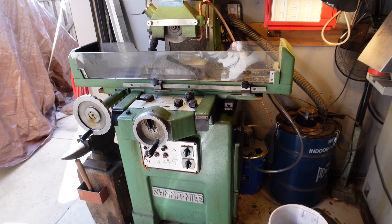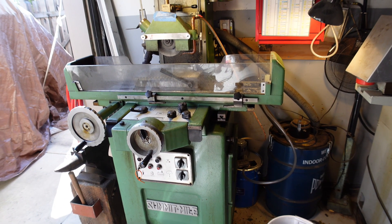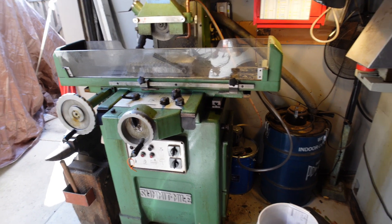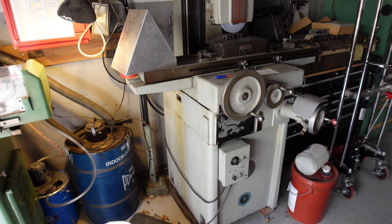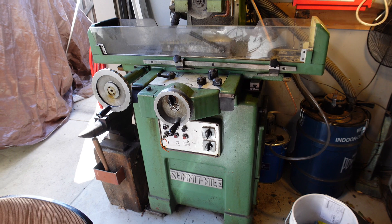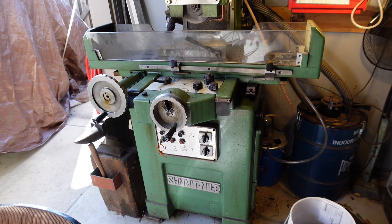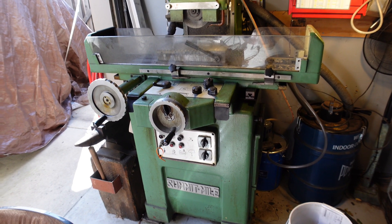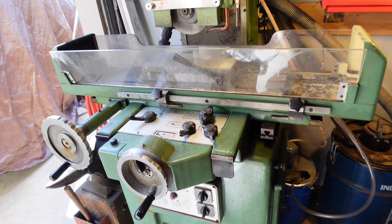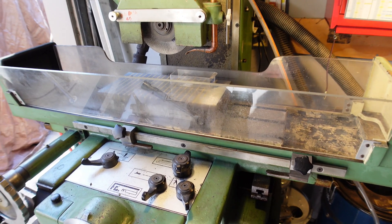We're at my surface grinder — I've got two of them. There's a Reed over there and this one is a Grissetti, it's an Italian machine. It's hydraulic in the two directions; the downfeed of the head is manual. I just recently added flood coolant to it, something I've been wanting to do for a long time.